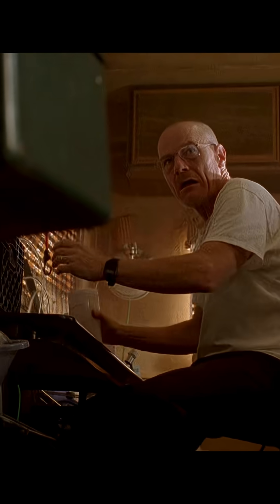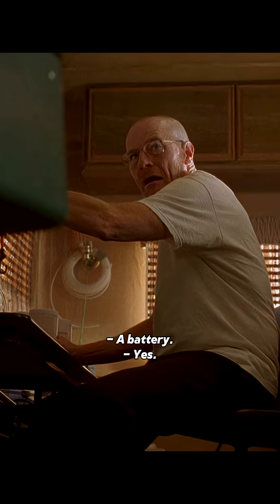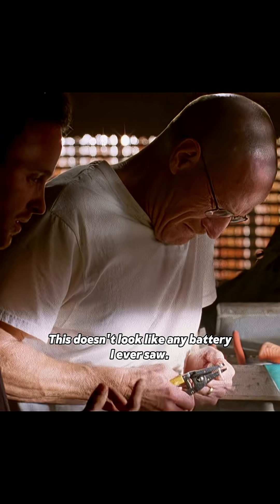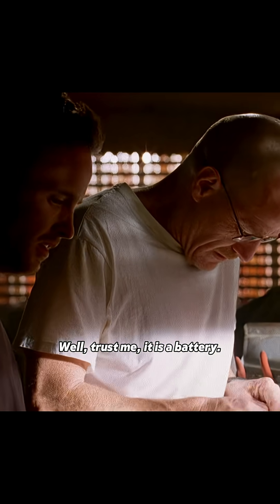What are we building? You said it yourself. A robot? A battery. This doesn't look like any battery I ever saw. Trust me, it is a battery.